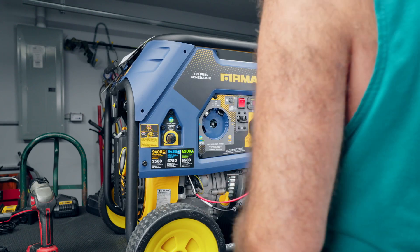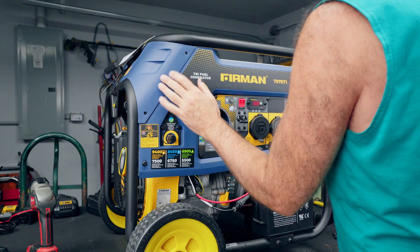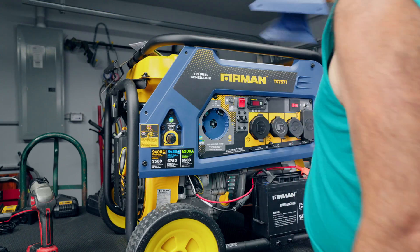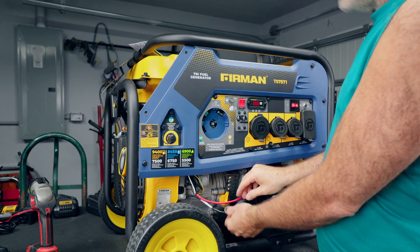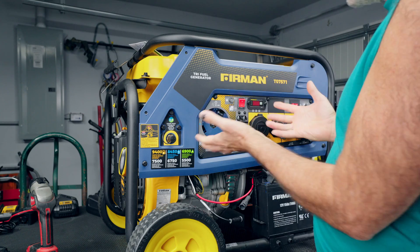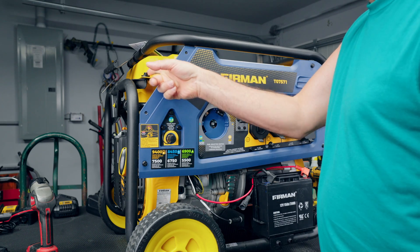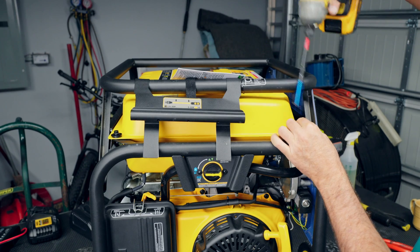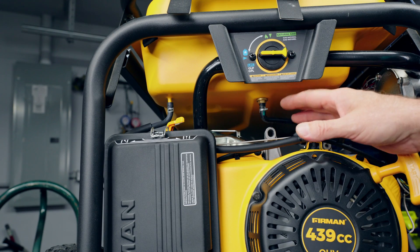Get the cover off to access the bolts — there are two more on the other side just like this. Go ahead and get the cover out of the way. One thing I'd also do is disconnect the negative battery line. We're messing with electrical components and you don't want to short anything out by accident. As you can see, there's a gas tank bolt here and another one over there.